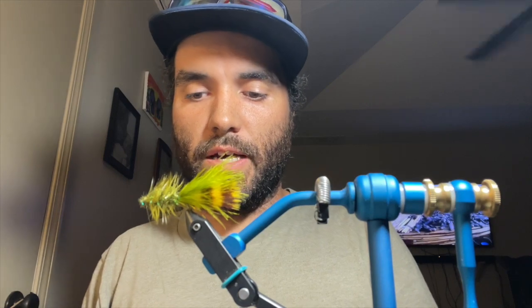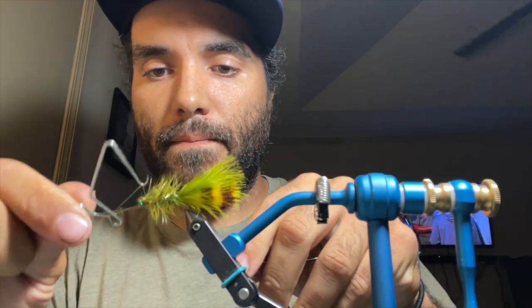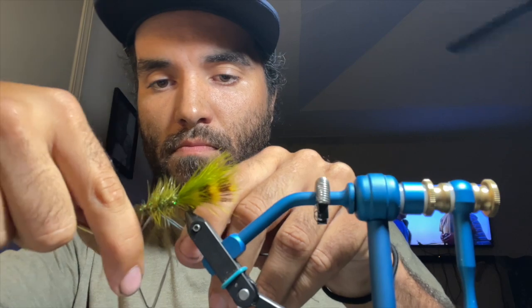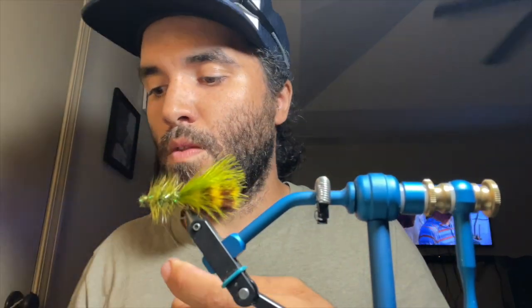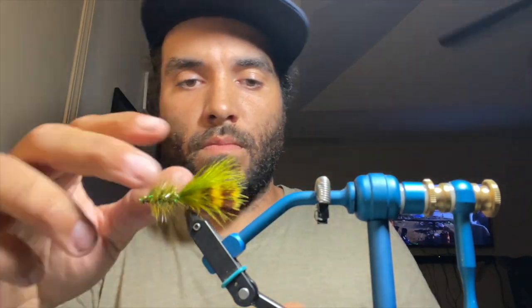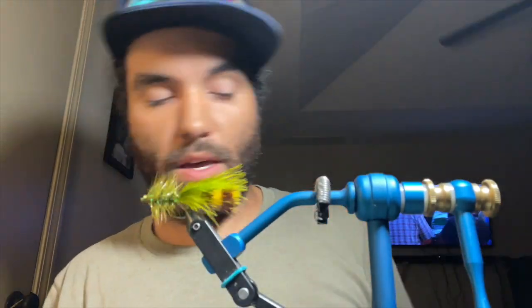I'm going to go ahead and whip finish this guy and then fluff it out a little bit. That was a pretty basic woolly bugger - it's not the best one I've ever done but that will catch a fish.